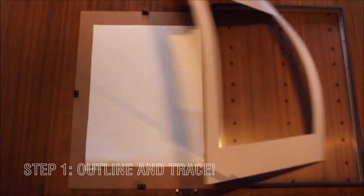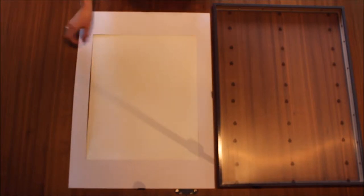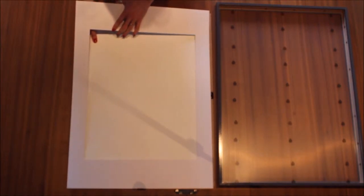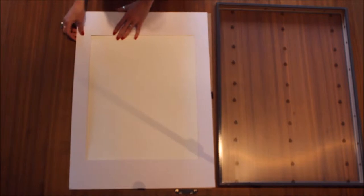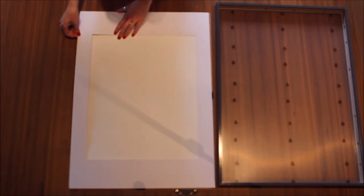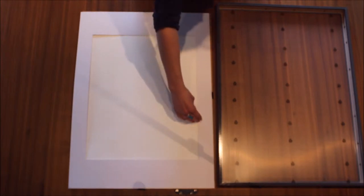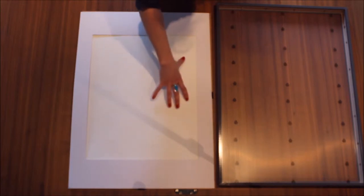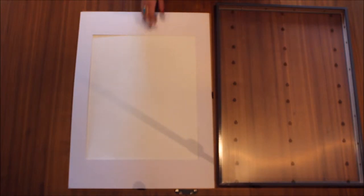So here is the frame, and here is a watercolor paper in there. Now I want to use the rule of thirds — about one third here, one third there. So I want the top of the quote to be about there, a little bit off of the edges.